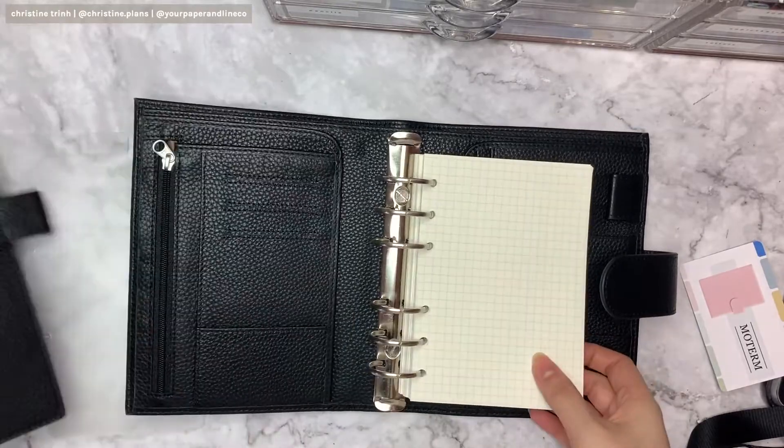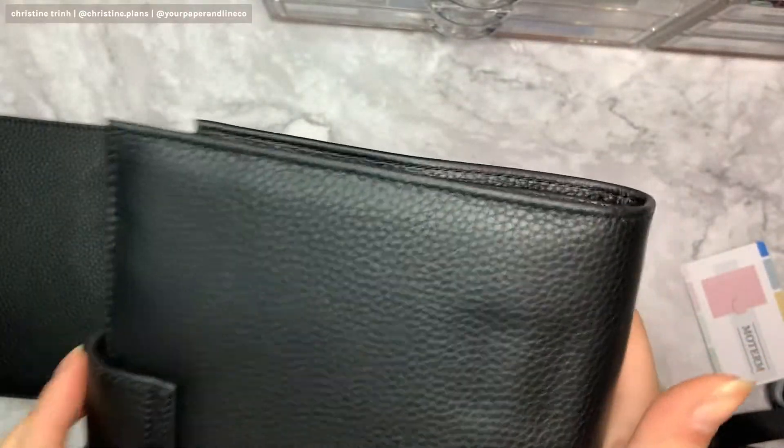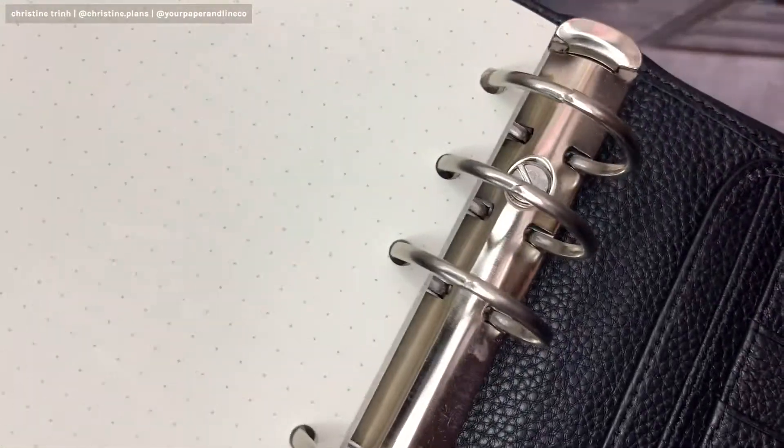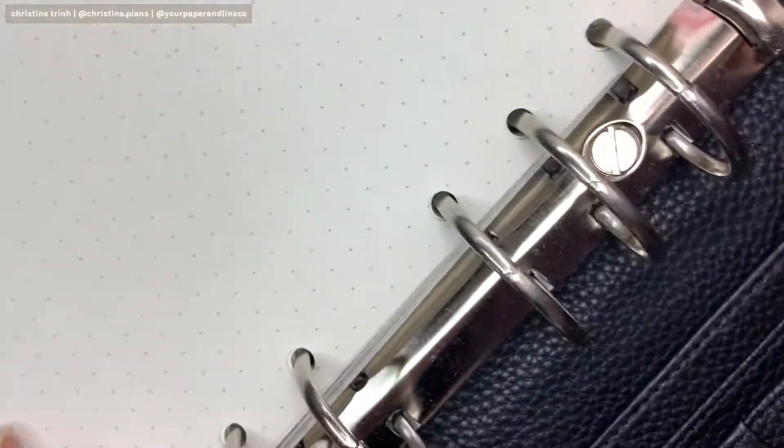So the wall is not bad, but just this kind of indent right here. And then the rings — we're just kind of loose.